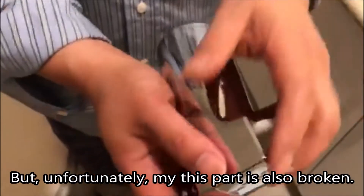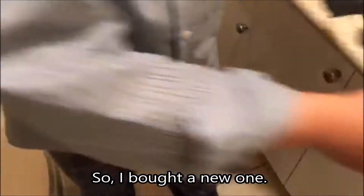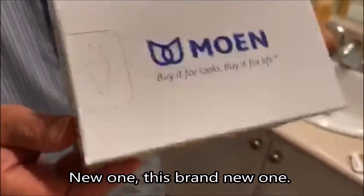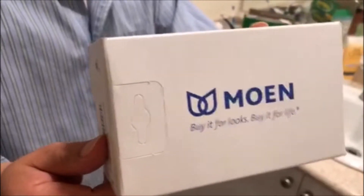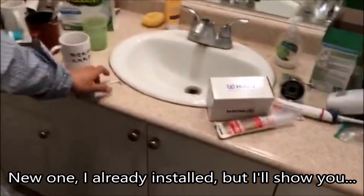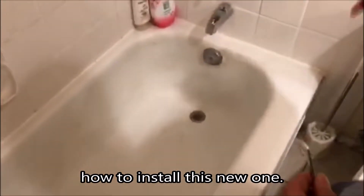But unfortunately, my wrist part is also broken. So I bought a new one — brand new one. I already installed it, but I'll show you how to install this new one.